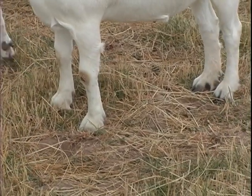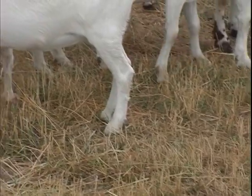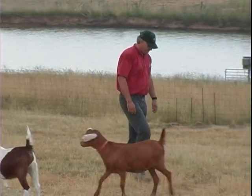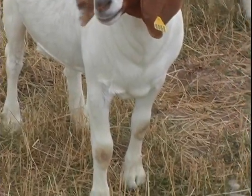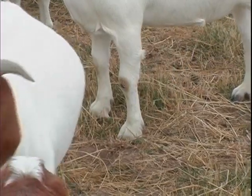Look for signs of a bothersome hoof, such as an obvious limp or excessive pawing at the ground. These are signs the goat's hooves need immediate attention. And of course, symptoms of hoof rot, such as sores between the toes and a foul smell, call for emergency treatment and care.